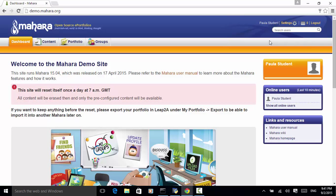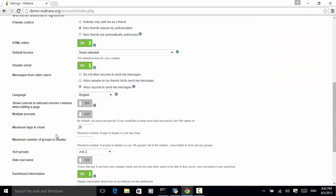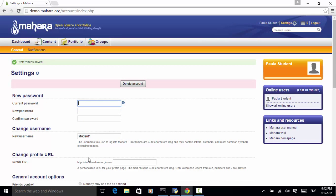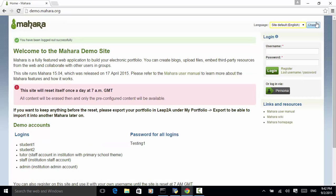Click on login. After logging in, we click on the settings link. We have maximum tags in cloud — let's change it to 25. Click on the save button. Now 25 is shown. We then click on the logout button and close the browser.